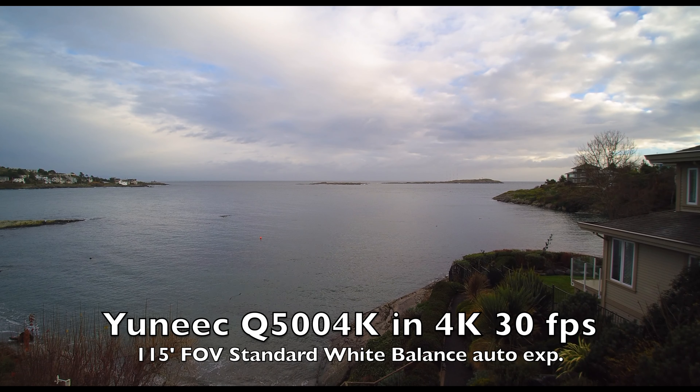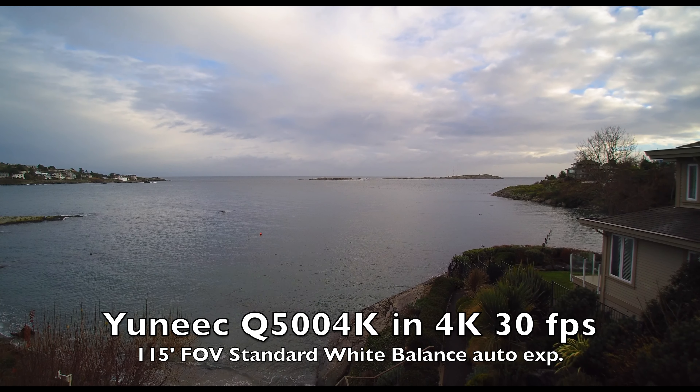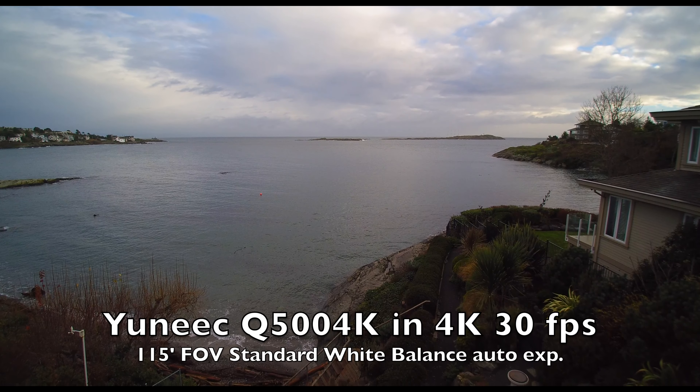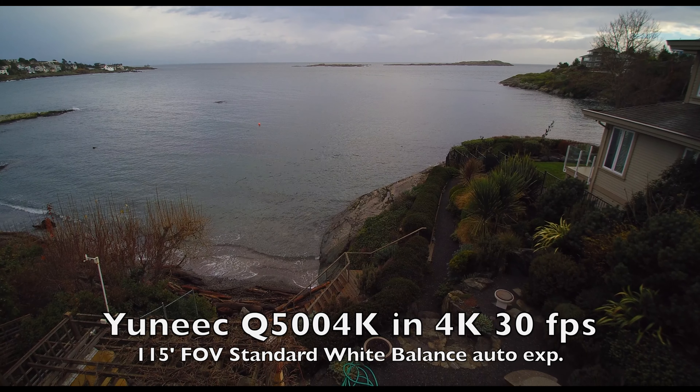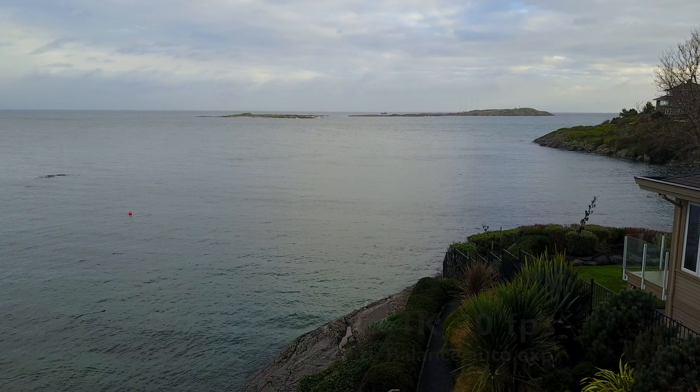The Yuneec Q500 is almost the same at 115 degrees. The balance settings are available to change as well, and it has a beautiful smooth gimbal on the drone which makes it very nice for aerial photography.